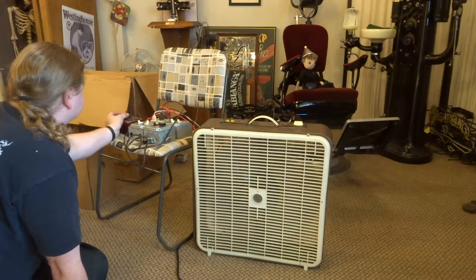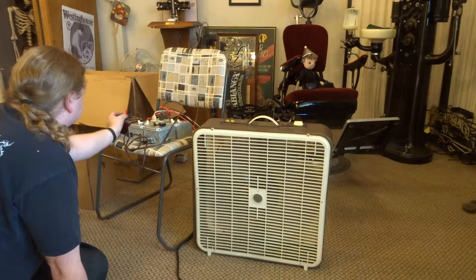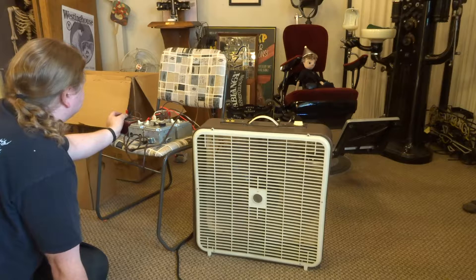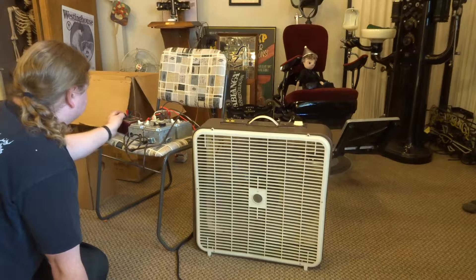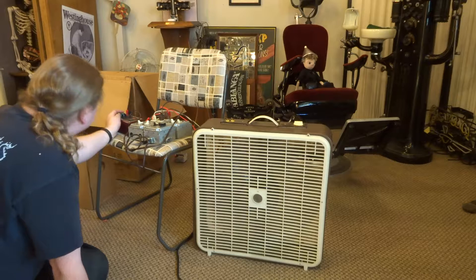18 microfarads: 1.08 amps. 19: 1.15. 20: 1.22. 21: 1.3. 22: 1.37.